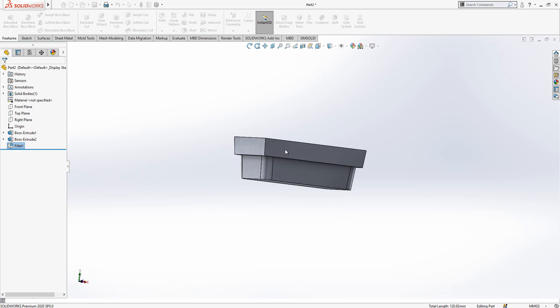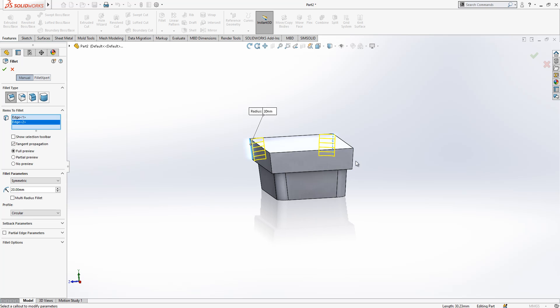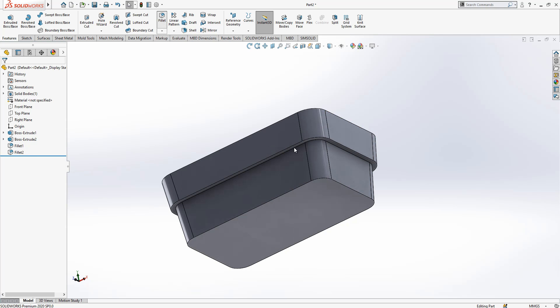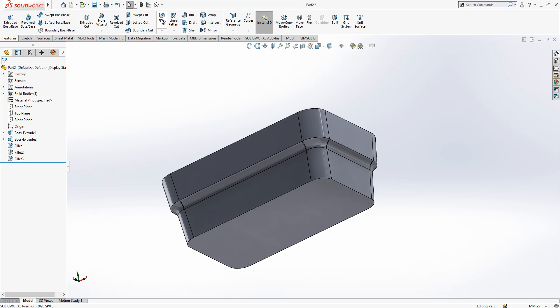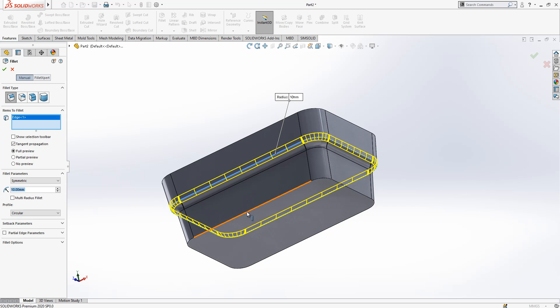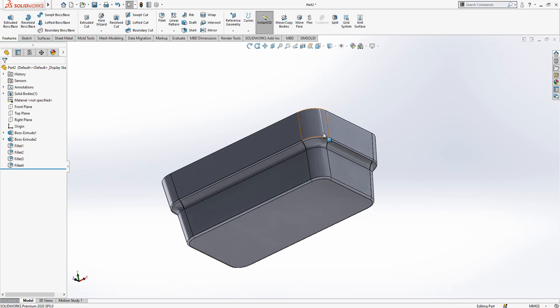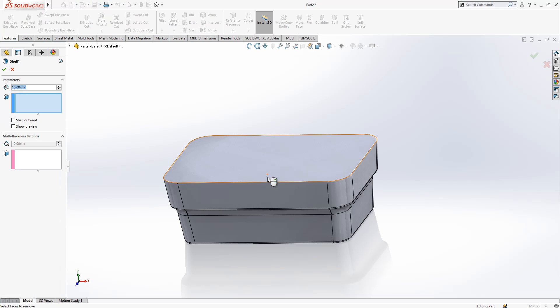And then 20. Here I have a 10, and I will place it here as well. Yes, it is looking fine. Now we can make a shell which will be 1.5mm, and then we get this nice shape.